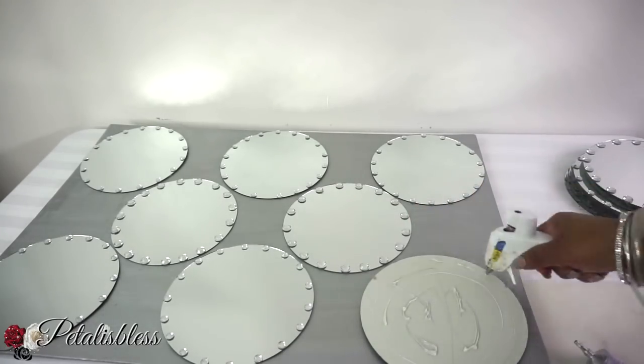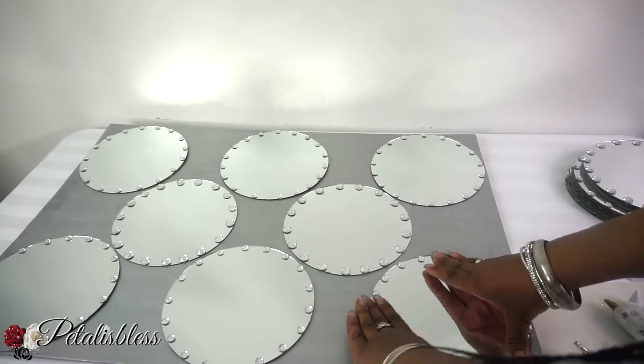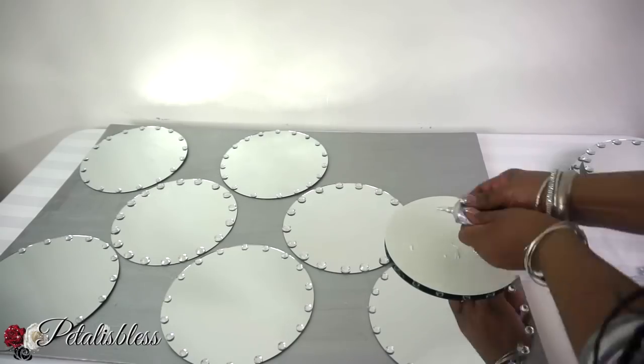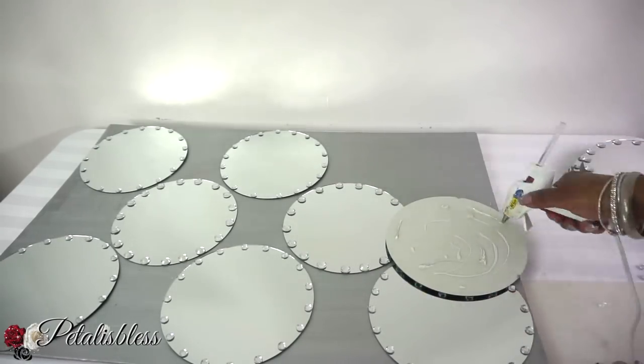It will have to dry overnight with the E6000, but the glue gun will help us hold it down for now so we can continue working on our design.